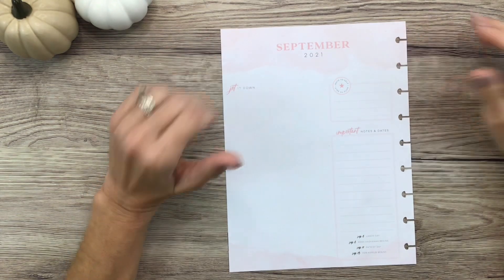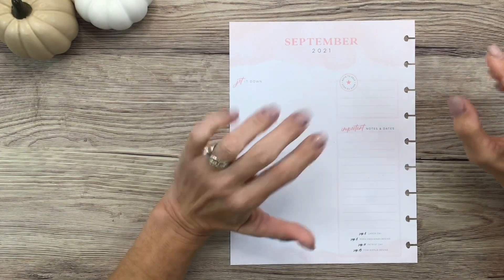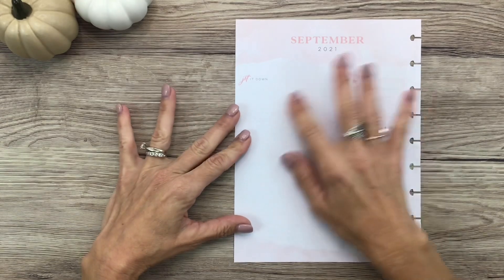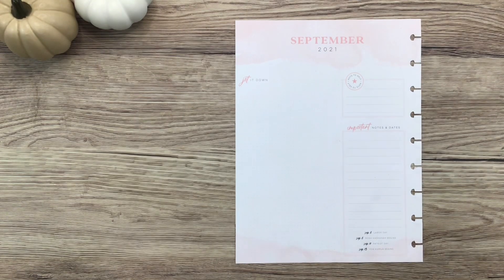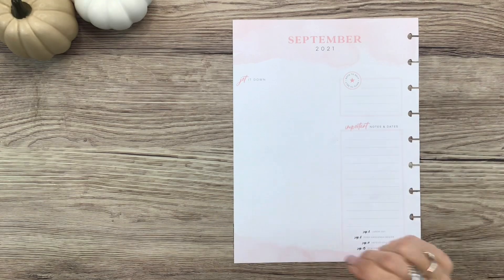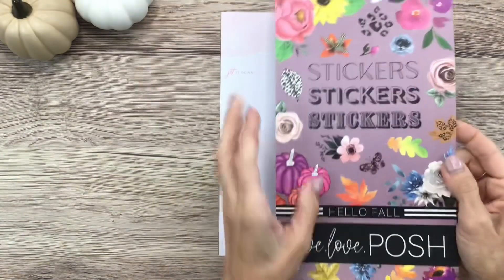Hey you guys, it's Michelle here. Thanks for joining me today and welcome to my channel. In today's video I want to decorate my September currently page for my social media planner. This is where I track my earnings, expenses, and everything like that. I just want to decorate it and make it cute. I know we're well into September, but I don't usually fill these in until the end of the month anyway, so I've got my page out here.